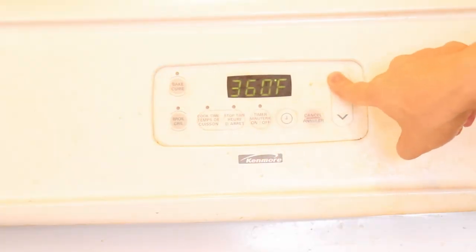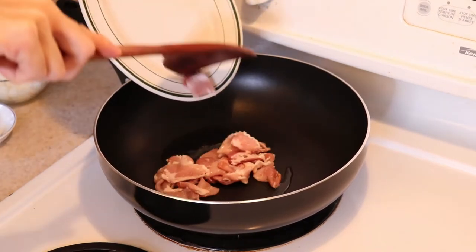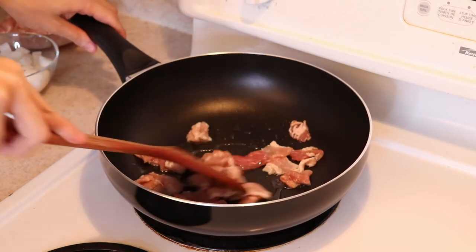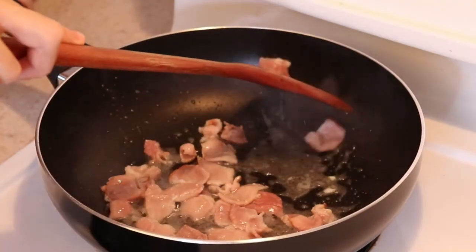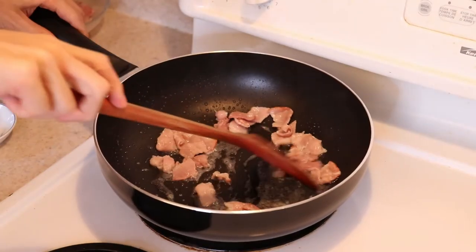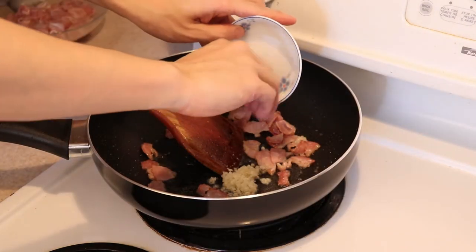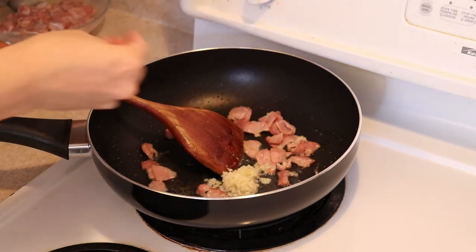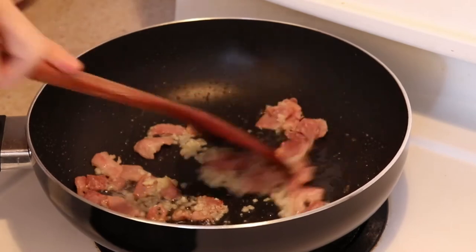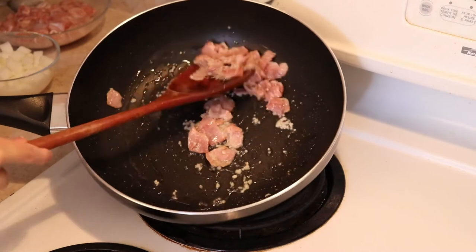Preheat the oven to 360 degrees Fahrenheit. Then add 1 tablespoon of oil to a pan and over medium high heat, fry the bacon first. I diced them into bite sized pieces beforehand, but you can also fry them as strips and dice them after if you prefer. Once the bacon is cooked, put in your minced garlic. Garlic burns quickly so keep an eye on it — this shouldn't take more than 45 seconds to a minute. Continue to stir by tilting the pan and infusing all that flavor in until the garlic is turning a very light golden color.